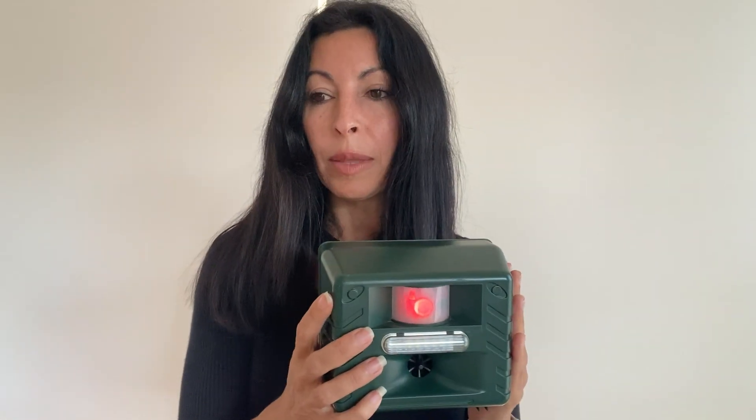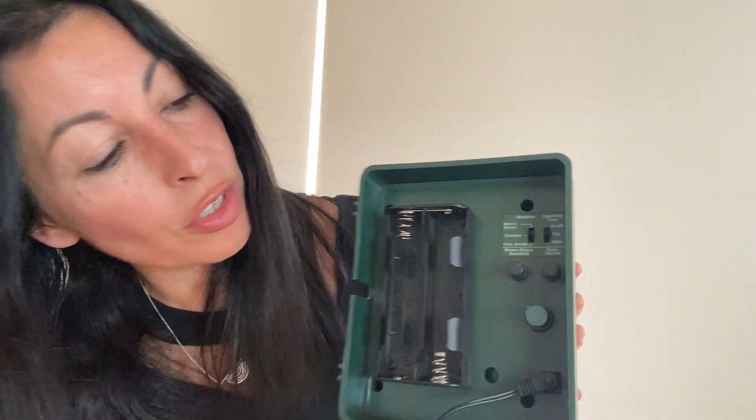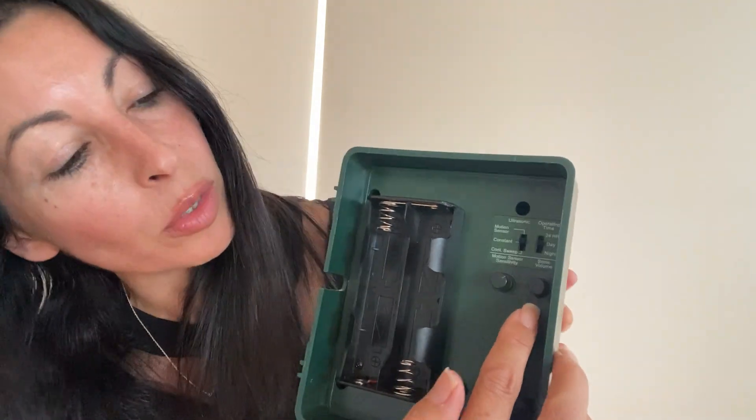The best setup for birds is to have it on with a little bit of sonic volume. Also, if you're dealing with birds that are harder to move — like miner birds — you need to have that optional sonic volume on. At the moment it's running in ultrasonic-only mode. I can't hear it; most people can't hear it. There is a small percentage of people that can hear it.